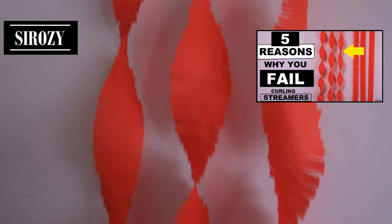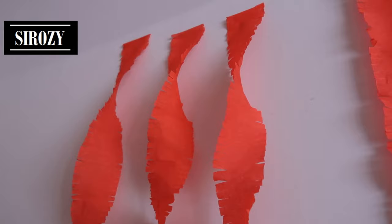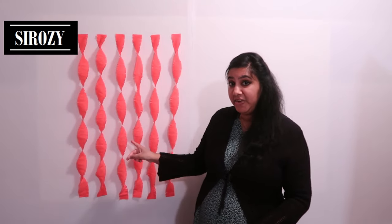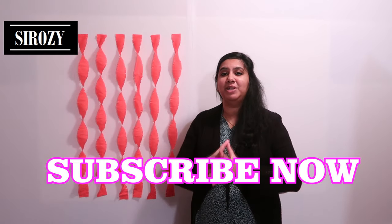At the end of this video I'll be linking a video in which I'll tell you five different reasons because of which you might fail in making these curls in your streamers — make sure you check it out so you don't make these mistakes. Let me know in the comments below if you have succeeded in creating this at home. Also do check all the other decorations on my channel; I have some awesome decoration ideas to make your occasion special.